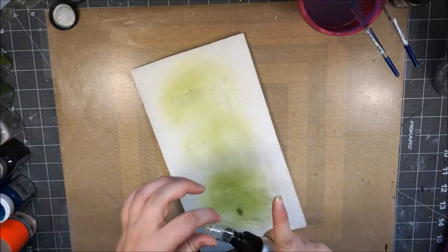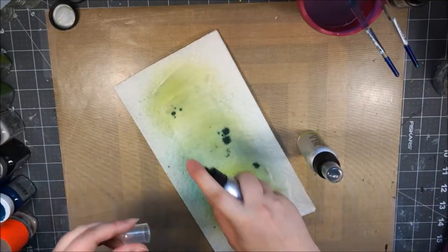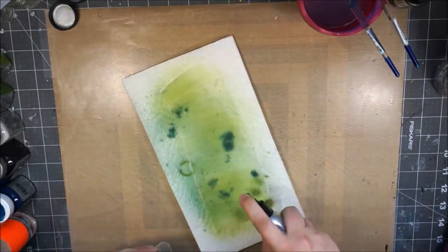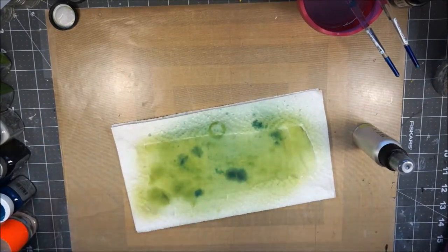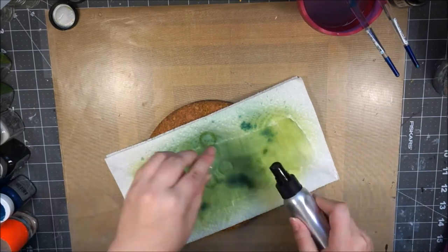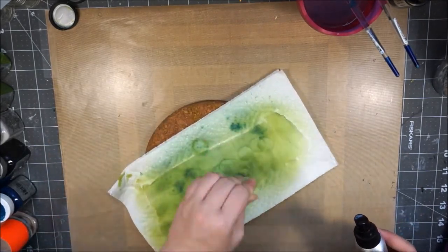Next I'm taking some cheesecloth and spraying my different green tones — avocado and clover — and some brown, which is sandstorm, just to give it more dimension. I heat set it briefly with my heat gun. You have to be very careful with cheesecloth that you don't burn it, otherwise you end up with a crumply brown mess — not a good idea!